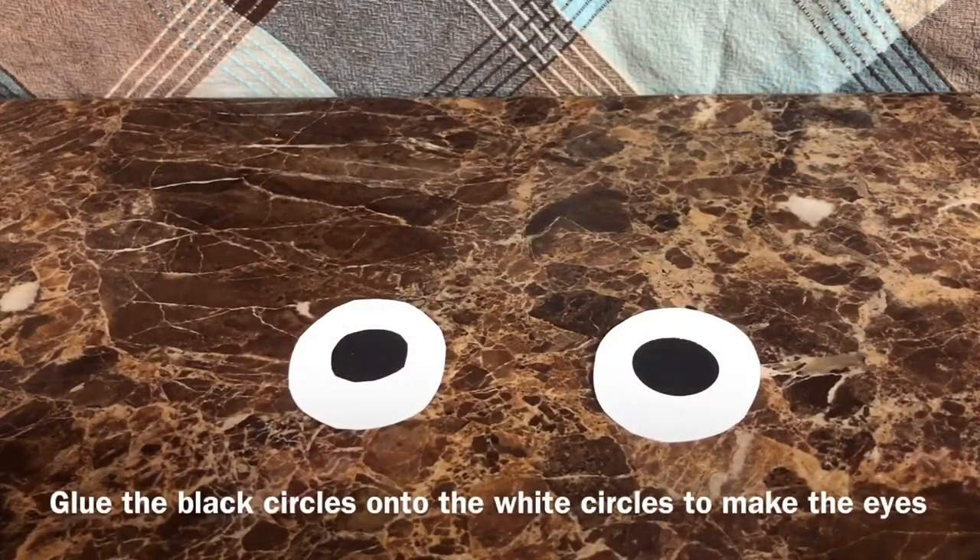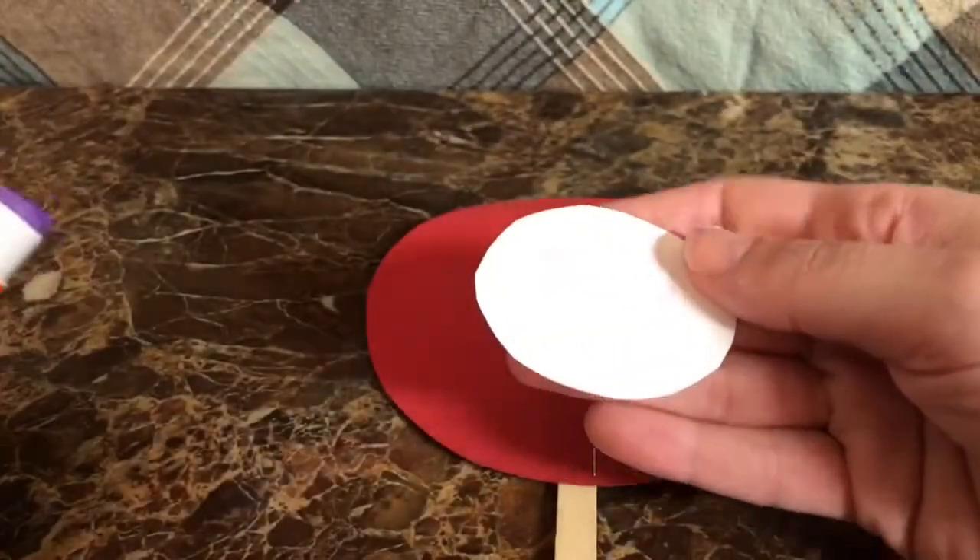Cut out two large white circles and two small black circles for the eyes, and then glue them onto the top of the body.